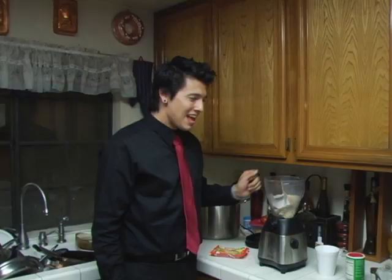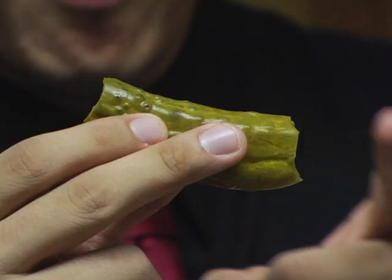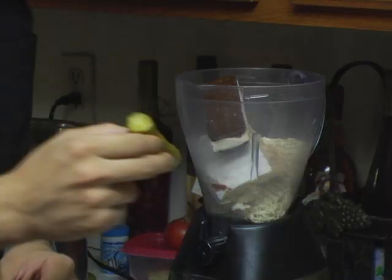And just for a little kick, we're going to add one whole dill pickle with both ends bitten off. Finally, we'll just add some ice and we're ready to rock.